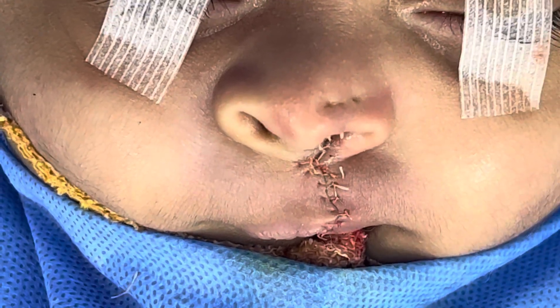That was the before — you can see it was a pretty large defect, a large cleft, a wide one. And that's the same patient right now.